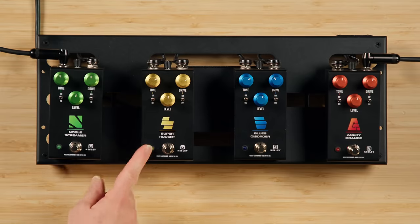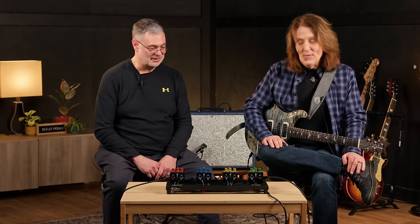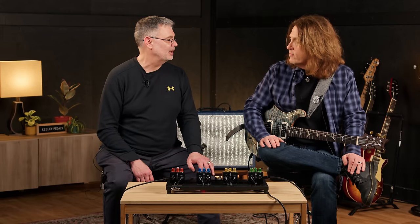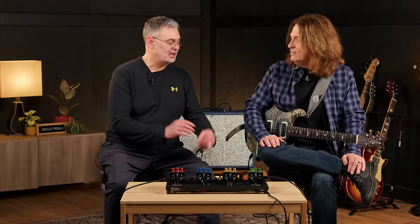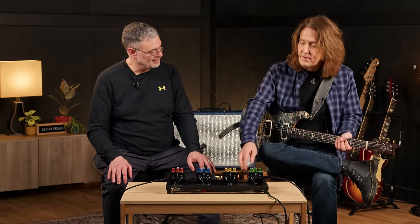Next up, we've got the Super Rodent, which is an SD-1 and a RAT. That's a fun combination. You've got an overdrive and a distortion — one is soft clipping, one is hard clipping. And one has an active type tone control and the other one's a passive filter. So you get all kinds of fun combinations.